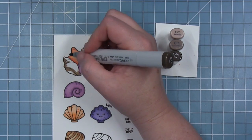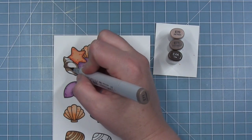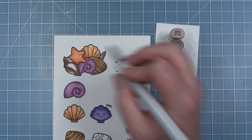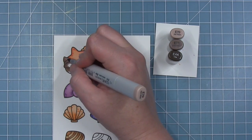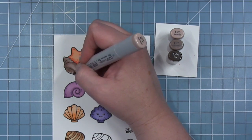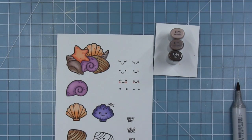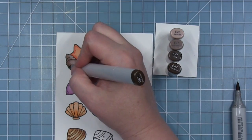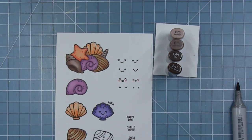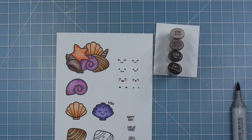Finally for the conch shell, I'm going back to my E70s. I like this color and you don't see too much of it in the auger shell because it is hidden in the back of the pile. So I'm just tracing the edges with the darker color, blending it out with the E70. Then I'm going to go back to the E44 and E47 to color in the dark part on the bottom — which is kind of the hole that goes back up into the conch shell — and then add some dots.